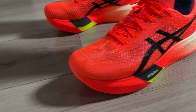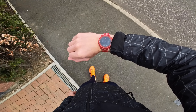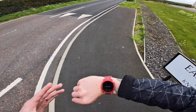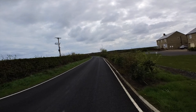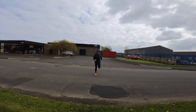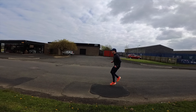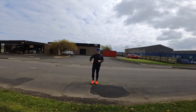Moving on to session number three. I'm trying out these new Metaspeed Sky Paris trainers and to be honest, I got the wrong size — there was only a size eight and I'm usually eight and a half. They really hurt my feet and I ended up getting blisters, so it's entirely my fault. But they did feel like quite a nice shoe, really bouncy. It's just a little bit too tight. When the size eight and a halfs or nines come back in stock, I'm definitely going to try these out again.